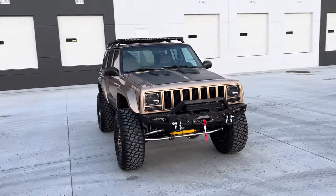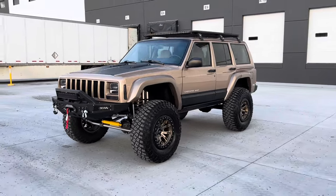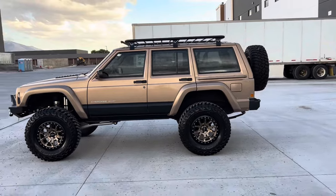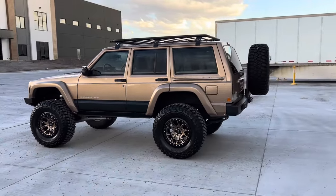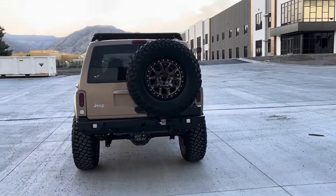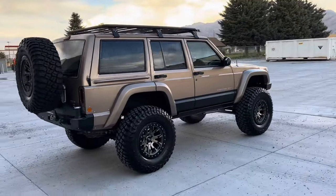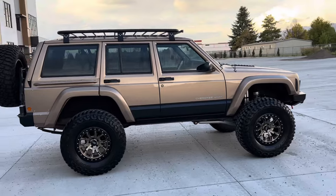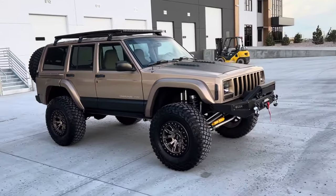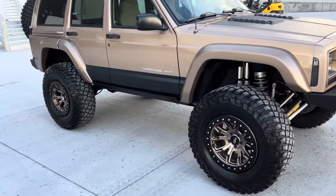Just going to do one more walk-around and then take it for a spin. I love this color — it's really good looking, especially with these wheels. Love the look.